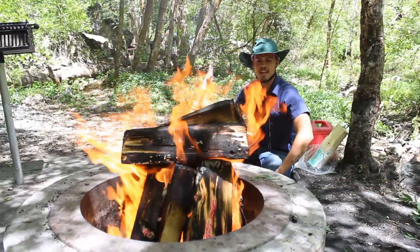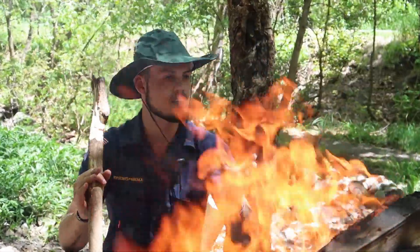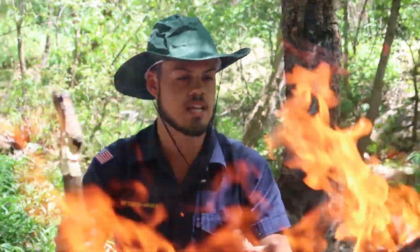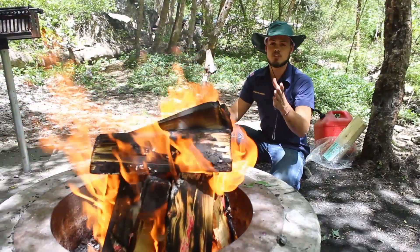Now you see the end result — this is our fire. You can find all this stuff in nature and make this straight when you're stuck in the wilderness out of everything you can find out here. And again, this was only after a few minutes of rubbing.